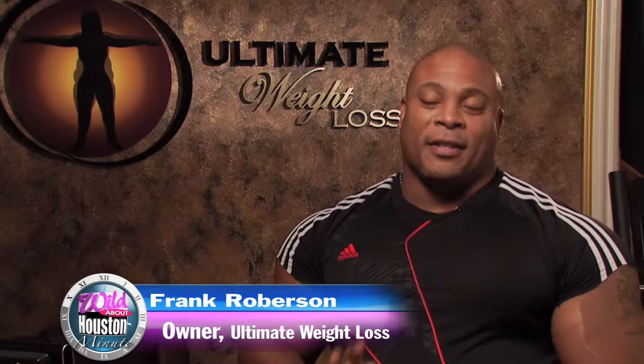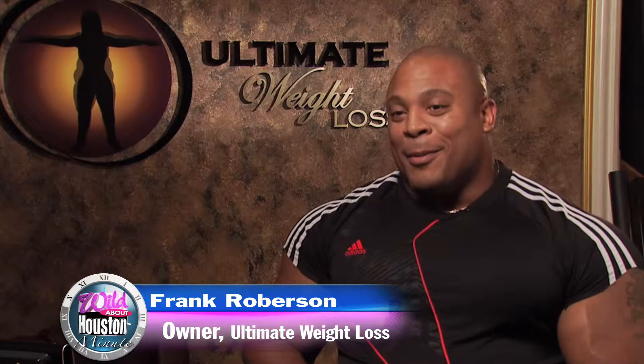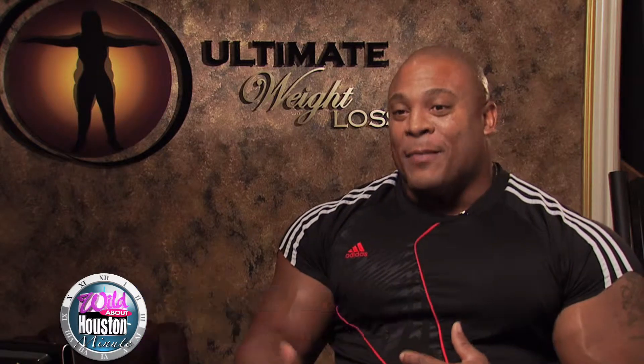Well, here at Ultimate Weight Loss, I have this thing: I don't work abs until I can see the abs. But what I can do, I can twist away the flab off the abs, and I can give you several exercises that can do that.